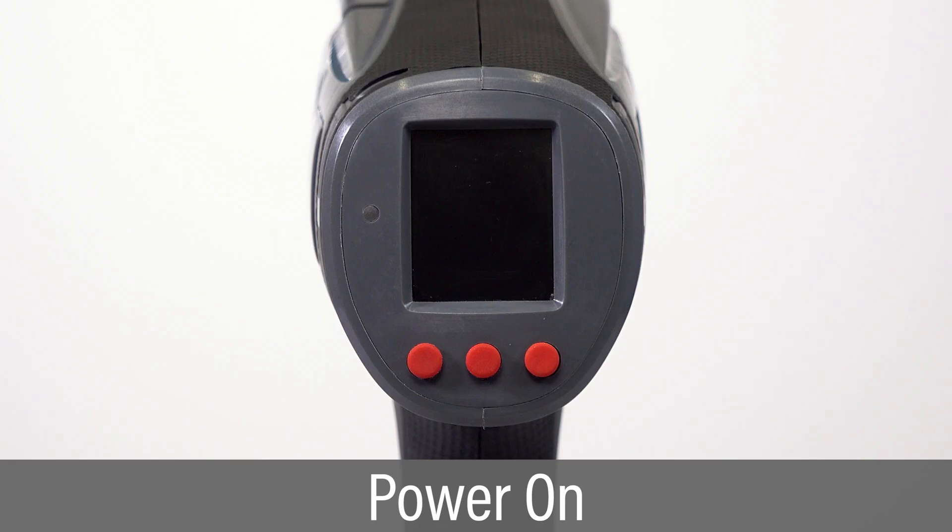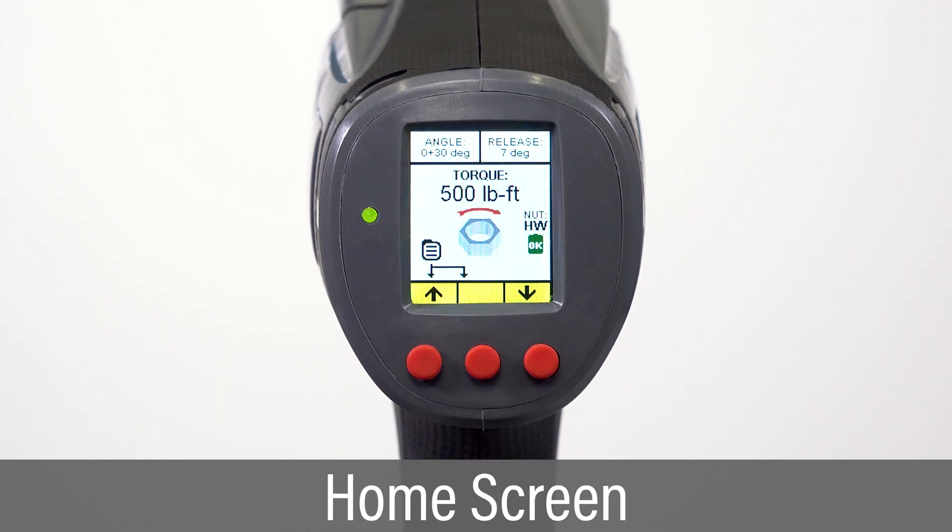The Lion Gun is powered up by pushing any button on the control panel. The home screen displays information related to the current setting, such as torque, angle, release, direction, battery status, fastener type, job profile, and job ID.